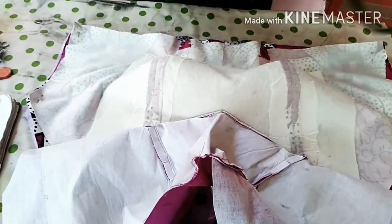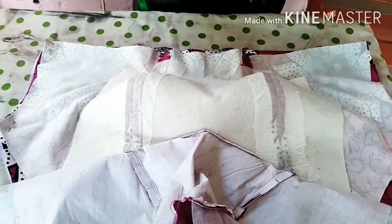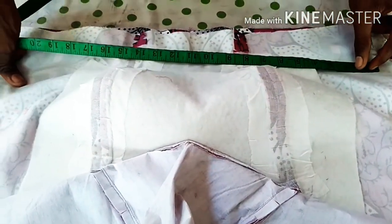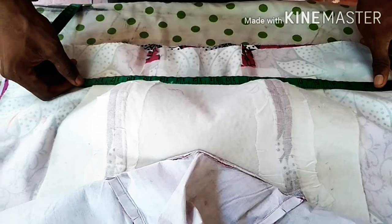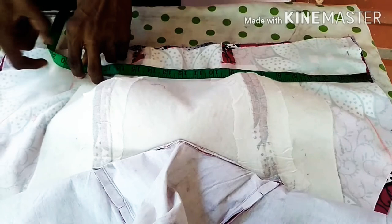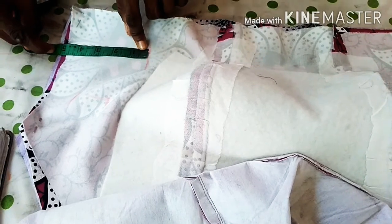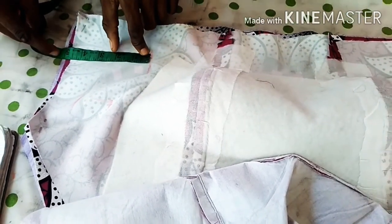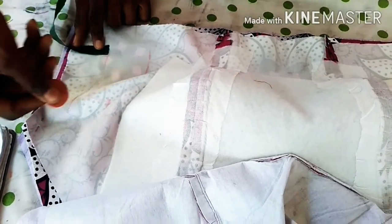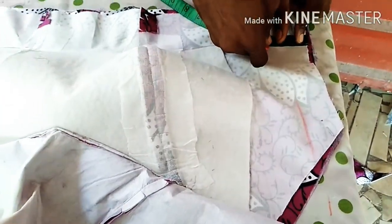For the waist — the waist measurement is 38. Divided by 2, that gives you 19. So the 19 — the same thing I am going to do here. Take the 19 here. Then we check how many is left — what we have here now is 4.5. 4.5 divided by 2 gives you 2.2. So put that 2.2 here and put the same 2.2 on the other side.